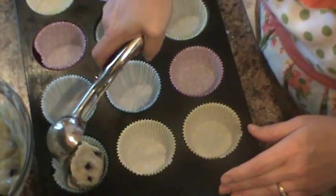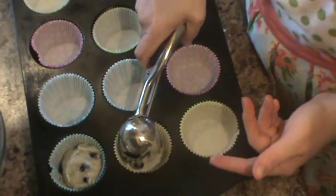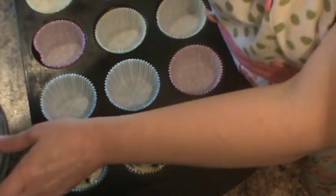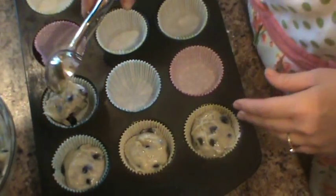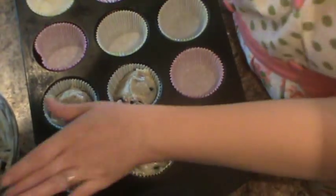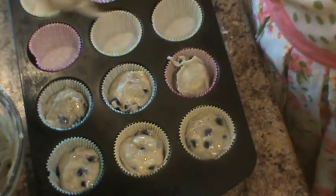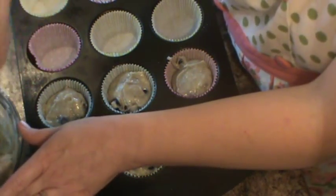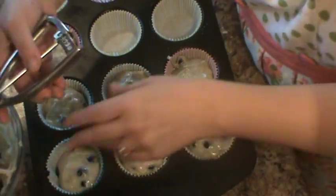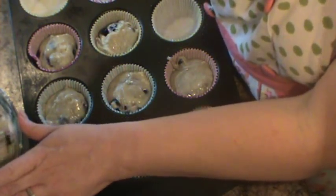I'm going to fill the muffins using a cookie scoop, just filling them up. While you're mixing this up, go ahead and preheat your oven to 400 degrees. What's your favorite muffin? Is it blueberry? Is it banana? I make an awesome banana chocolate chip muffin, and we also make a banana Nutella swirl muffin — oh my heavens, it's delicious.